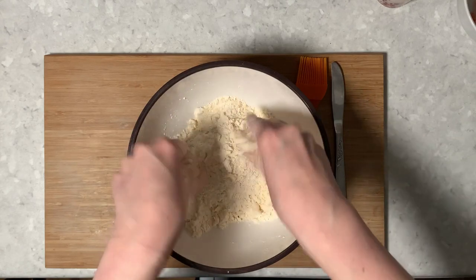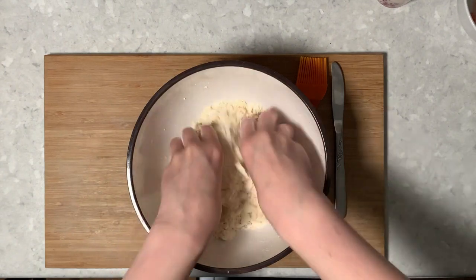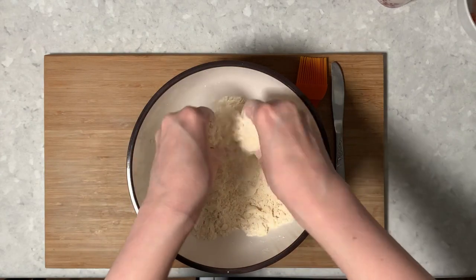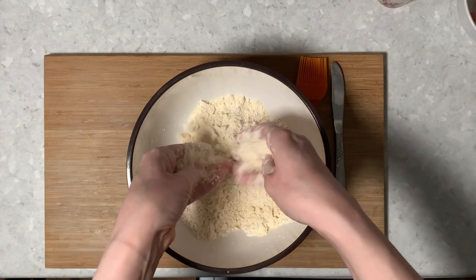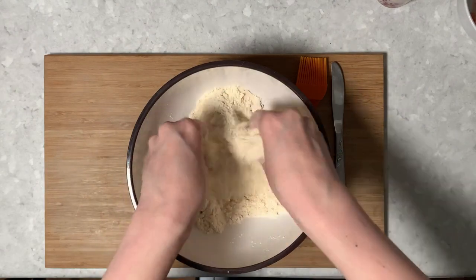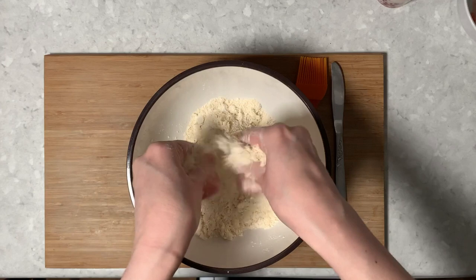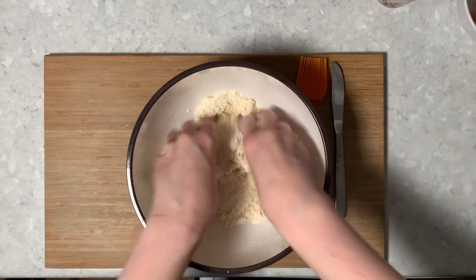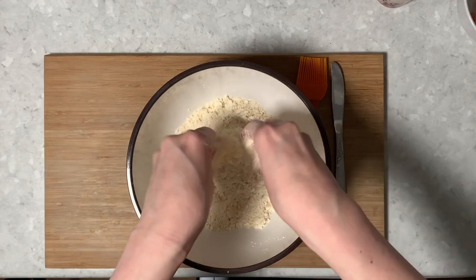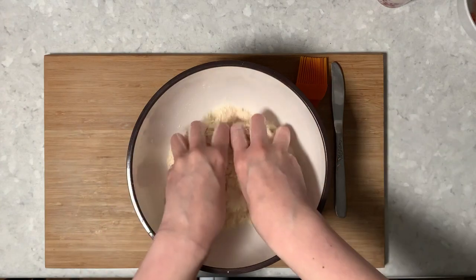So can you see how we're getting there? It has become a crumb. It also takes on a slightly different colour — because of the butter, it becomes a slightly golden yellowy colour. So you're just feeling about to make sure that you don't have any lumps that you've missed, and I think we're pretty good there.